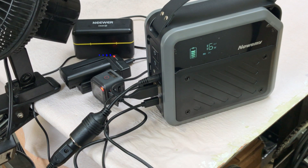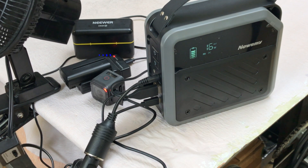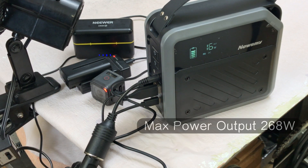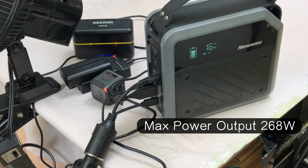If all these items were plugged in and running continuously, you could run all of this for about 16 hours just off this little portable power station.